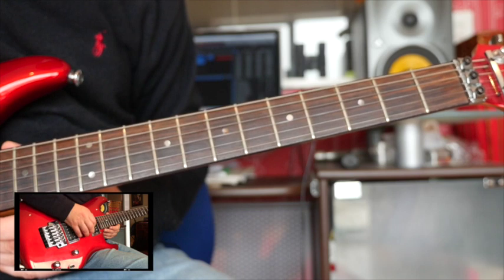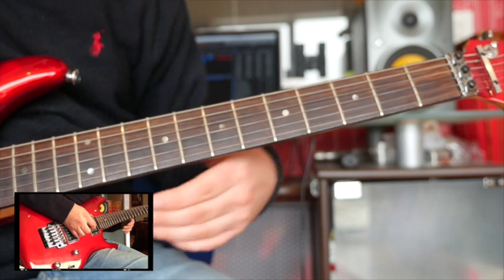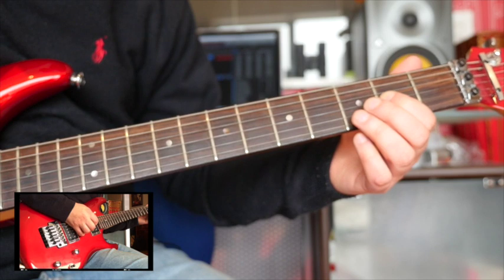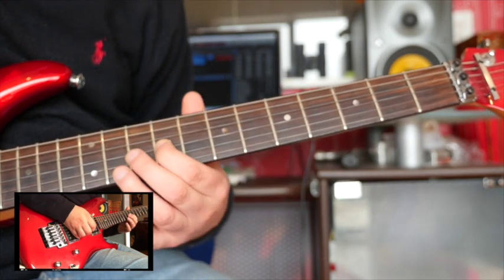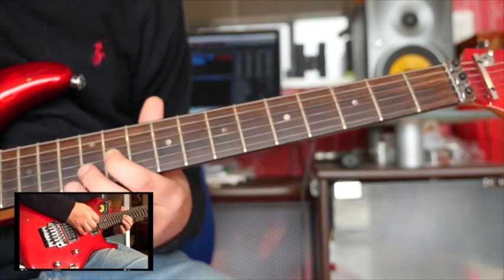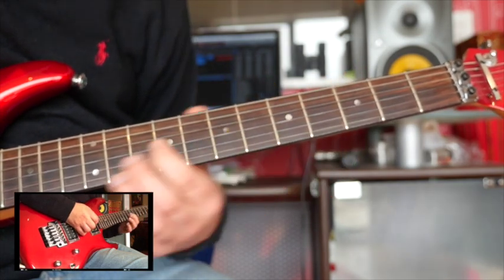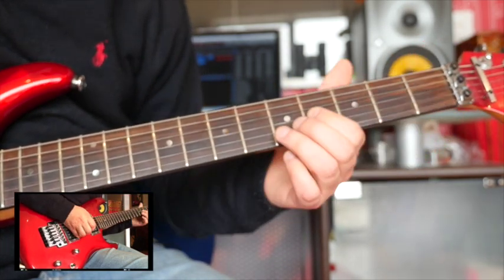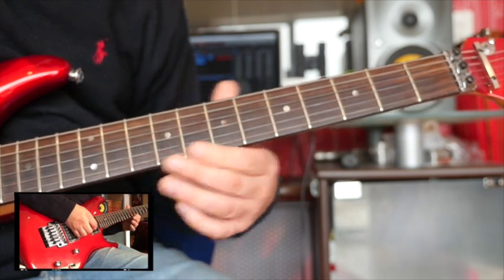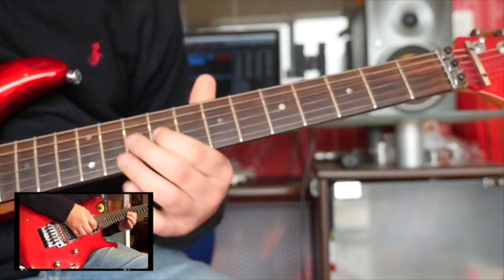No one wants to practice boring string-skipping drills, so try to implement alternate picking with these melodic ideas. We've got the A, then the F sharp, then the B minor. That also sounds good on its own — you don't have to do strict alternate picking; you could use this same material for sliding and vibrato practice too.